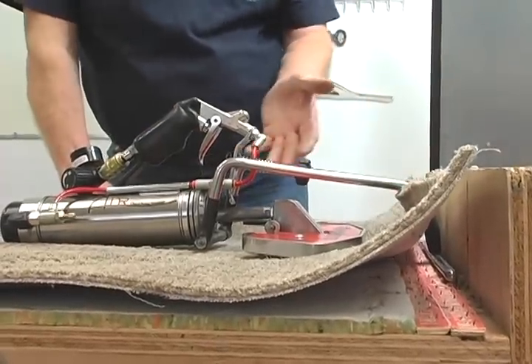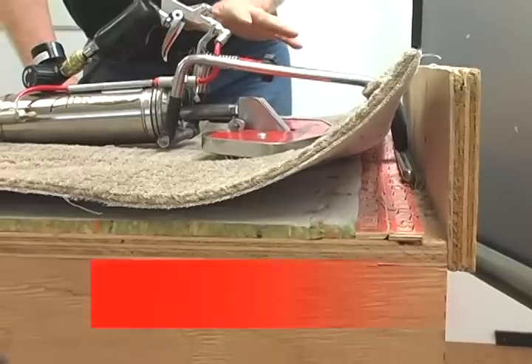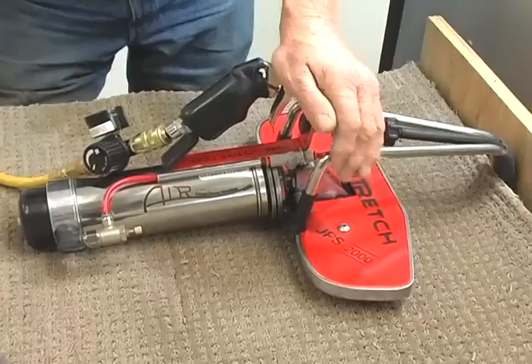It'll hold it there for you. If you're tucking or just using it to straighten a bow, it will wait there.